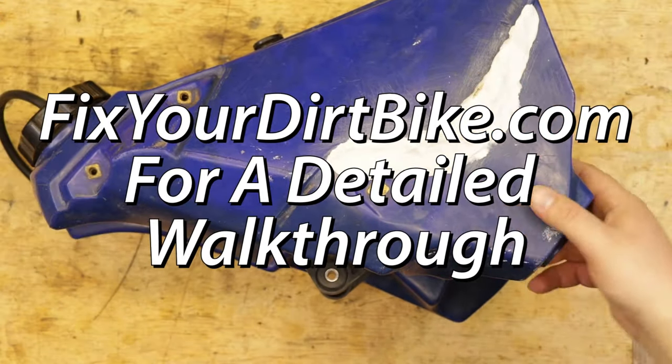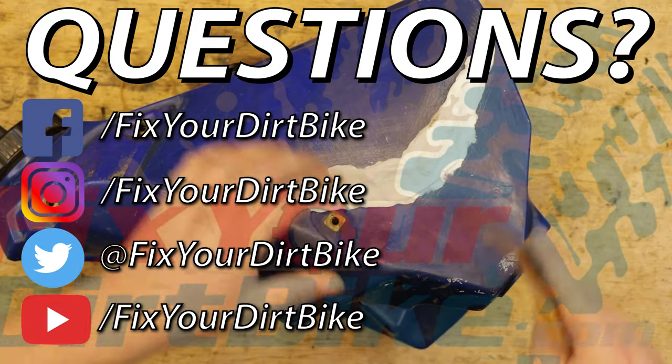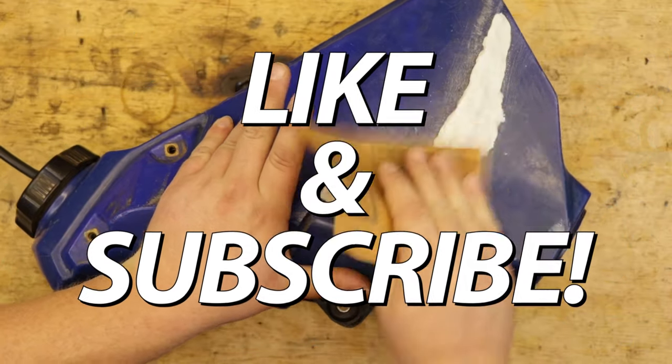Make sure to visit FixedDirtBike.com for more how-to guides. You can follow me at FixedDirtBike across all social media, and if you have any questions, please let me know in the comments or direct message. Thanks for watching, and make sure to like and subscribe.